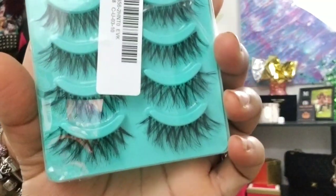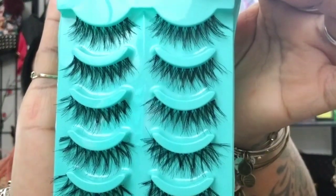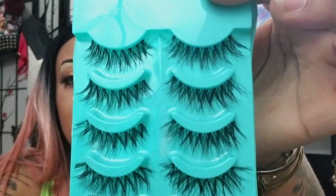Another thing they sent me were these lashes. Very, very pretty lashes. With these lashes I usually double them up. I'm sorry y'all — I forgot there are two items in this bag.